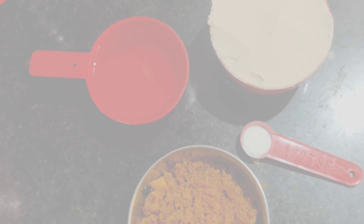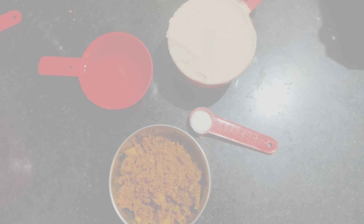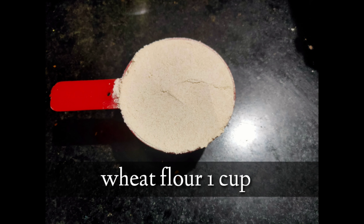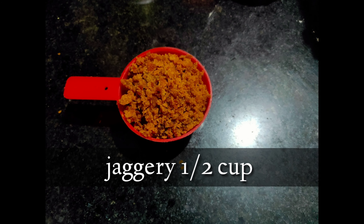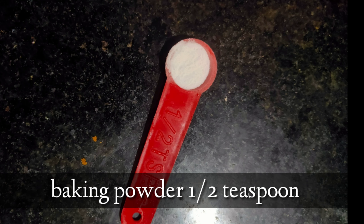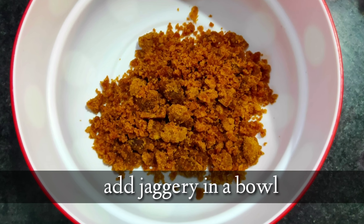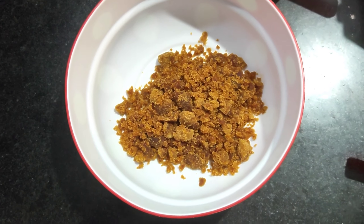Let's see a detailed description of the ingredients: wheat flour 1 cup, jaggery half cup, oil half cup, baking powder half teaspoon. You can also use cooking soda.